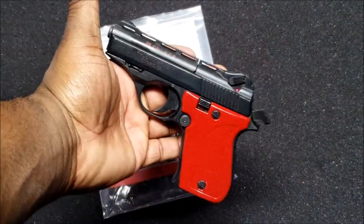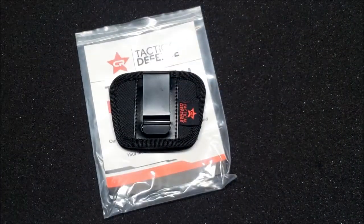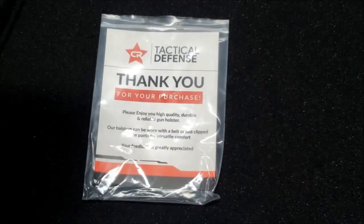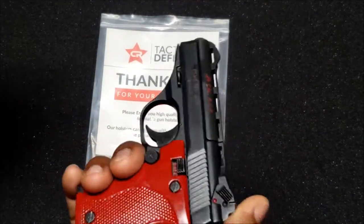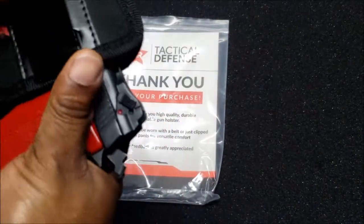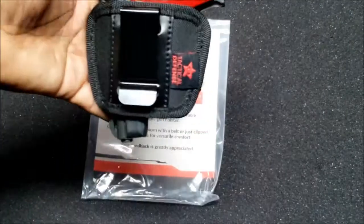This is the Phoenix Arms 25 ACP. I've designed this holster for pocket guns, small backup guns — whatever you want to call them, purse guns. You get a nice perfect fit.